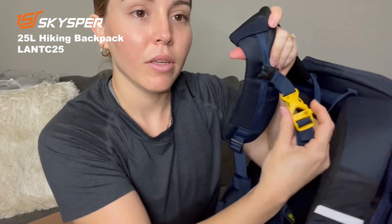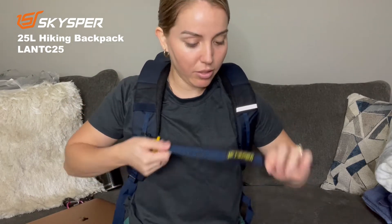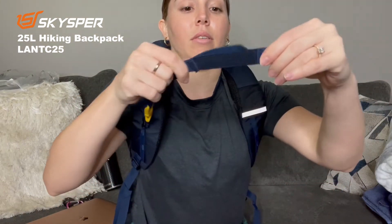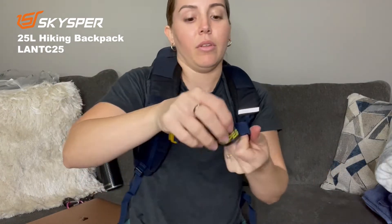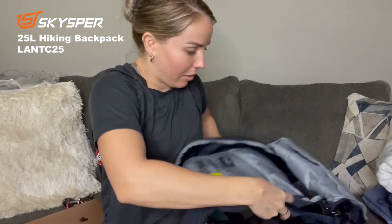I found this strap that goes in here — you can adjust it. I'm a short person, so I can't wear it up high. I'll be adjusting it down here, which is pretty nice. You can also store something in here as well.